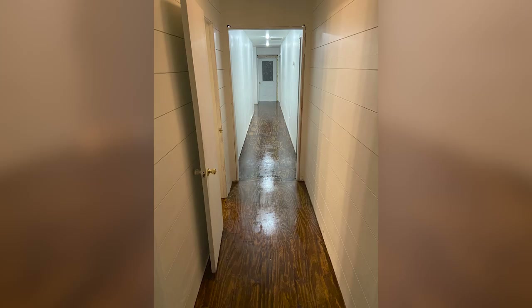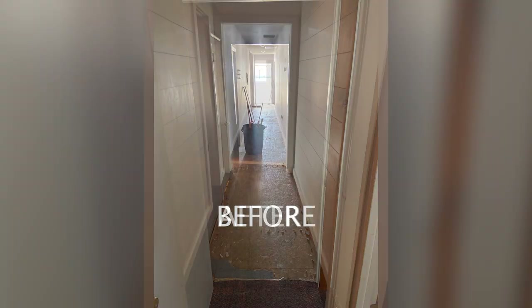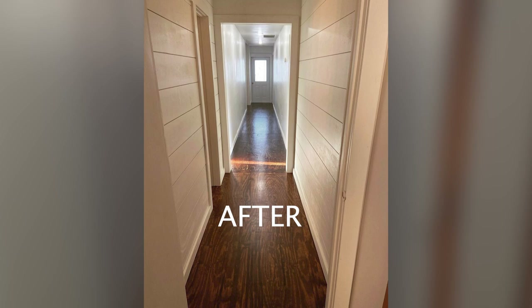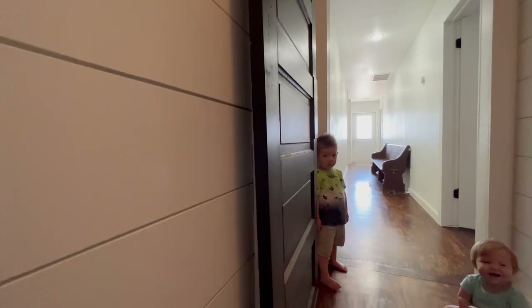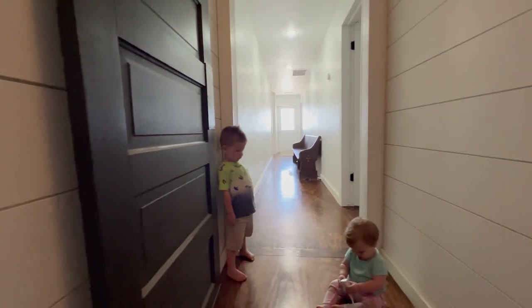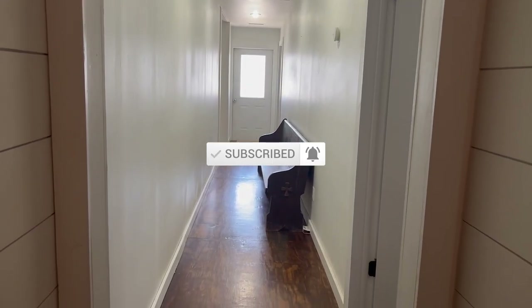This building has about 10,000 square feet of space, so we are going to have a lot of projects like this one that I will be documenting in the future. We've made a lot of progress, but still have a long ways to go. If you want to follow along with us on this journey and see our progress, don't forget to subscribe to our channel. And if you have any questions, feel free to let us know in the comments.